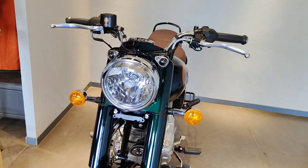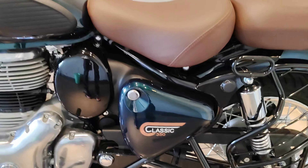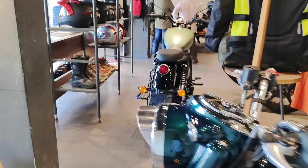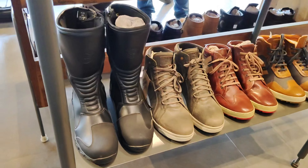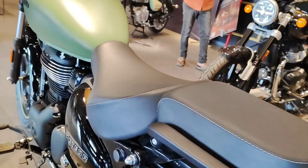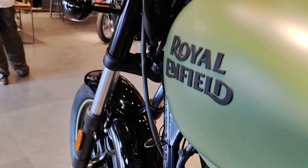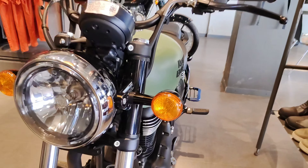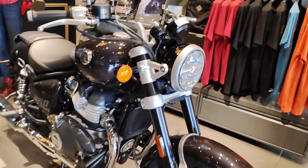I use the Bullet and Classic 350. The Classic 350 is very standard and easy to use — the seat is comfortable. It's around 2,32,000 depending on the variant. It comes with tubeless or normal tires, and the tubeless option is better.